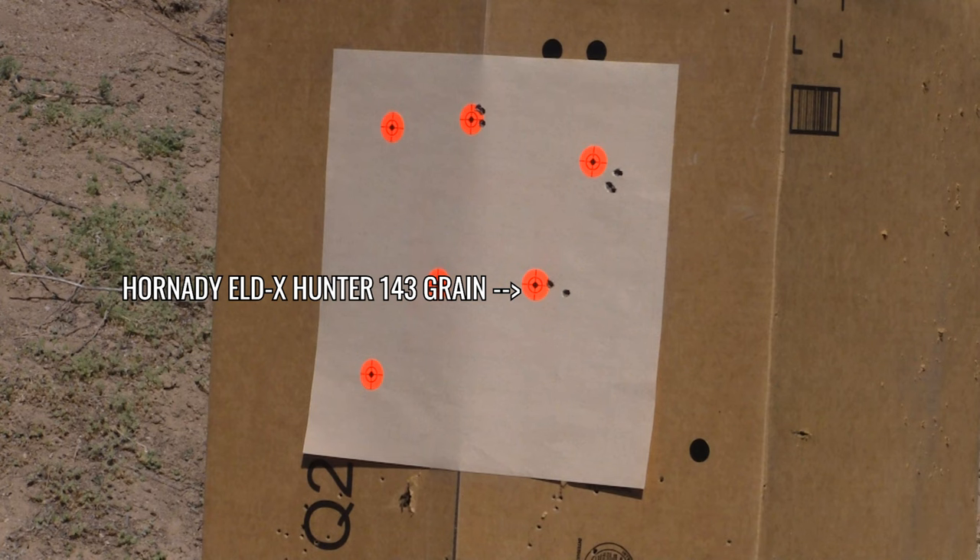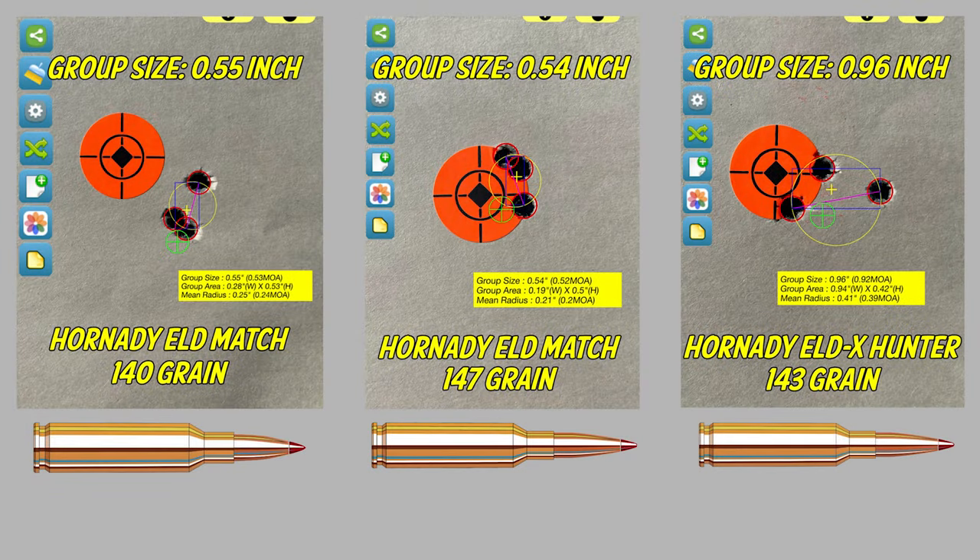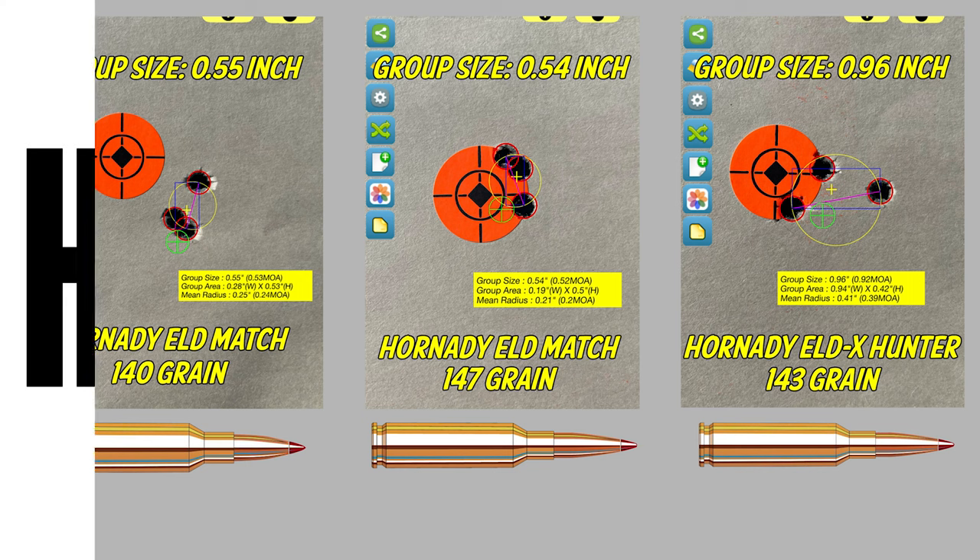Is the ELD-X Hunter good for varmint hunting? Maybe predators, maybe bigger varmints like Rockchuck — yes, definitely. But in this case we were just shooting for groups and were not planning on using it. We were very pleased with the groups. For the factory ammo, you can see the 140-grain ELD Match produced a great group. This is a rifle just out of the box — we mounted the scope, cleaned it up a little, then went out and started shooting. Right out of the box, this Impulse did really well, and we were very pleased with it.